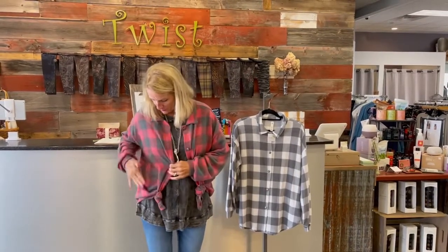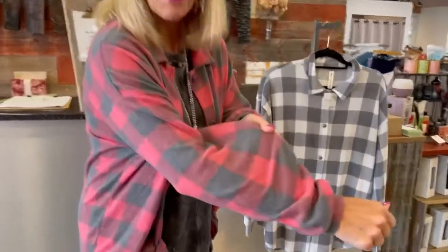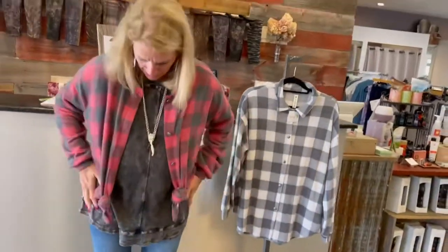It comes in two colors: what they're calling red and charcoal. The red is a real muted red, so it's not like a stop sign red. I'll have our camera lady do a real close-up because I want you to see that color. It's very soft and really lovely. It would be great with blue denim, gray, black, winter white, and so many different options — khaki too.